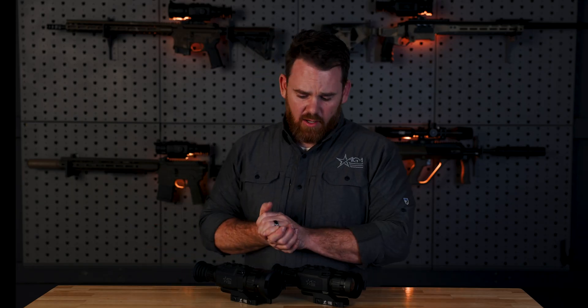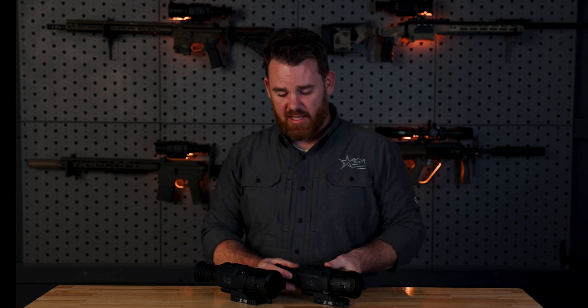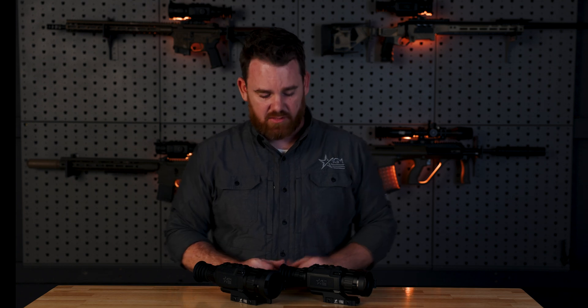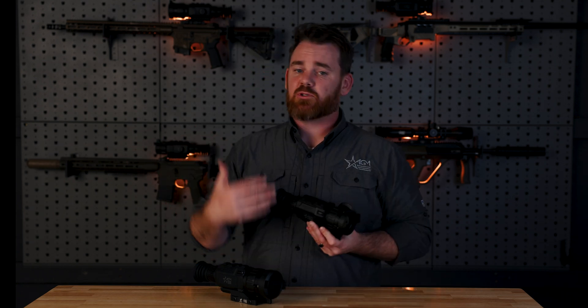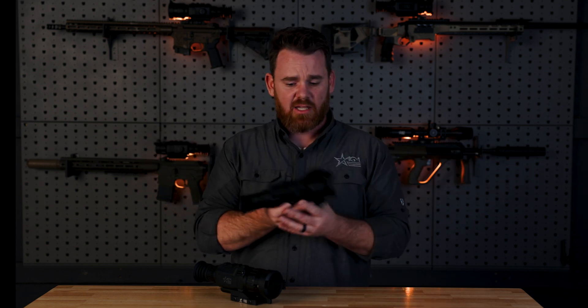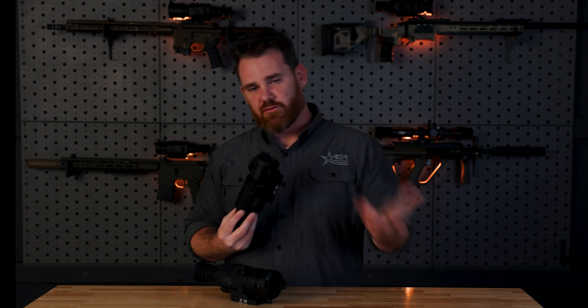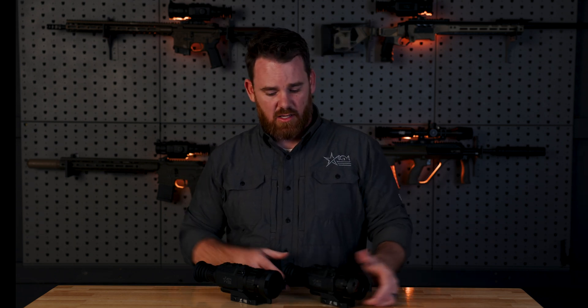That's it on the Clarion Dual Base Mag Thermal Rifle Scope. If you have any questions or comments, drop them below. We're pretty excited about the Clarion — it's a fantastic option for hunters looking for a scope that can do pretty much anything. It's got fantastic features for a fantastic price. Let us know in the comments if you have any questions, and we'll see you next time.